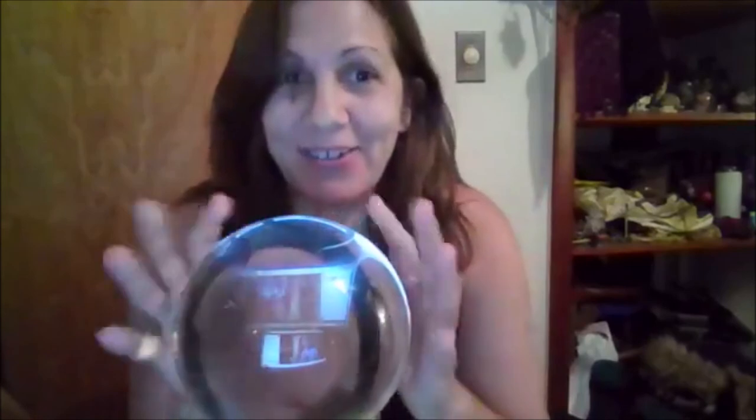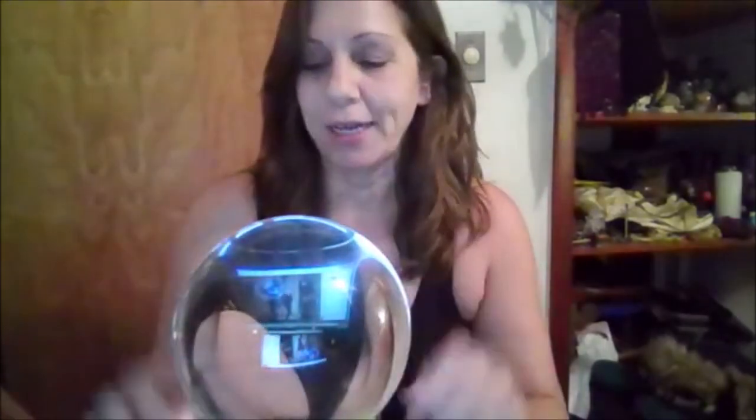Hi everyone. I'm supposed to be working on my feather levitation skills, which I've been practicing for months and it's still a little hit and miss. I'm also working on scrying — you guys know how much I love scrying.